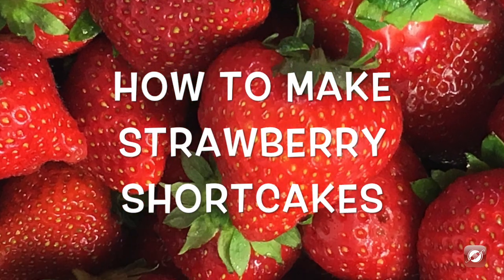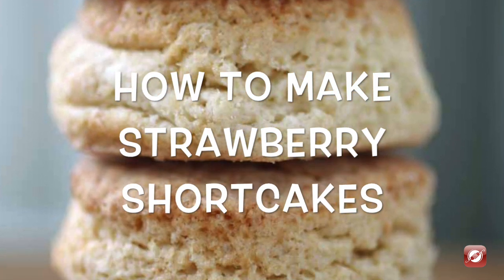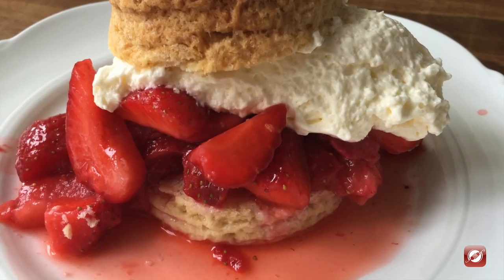Hello and welcome to the Culinary Exchange. My name is Matthew and in this video we're making strawberry shortcakes.